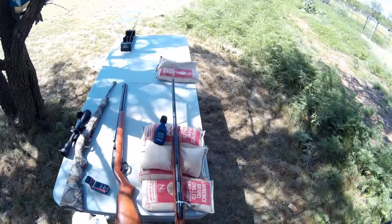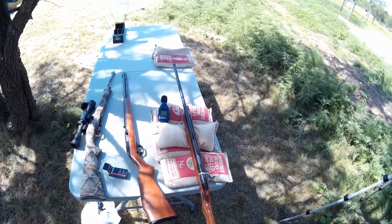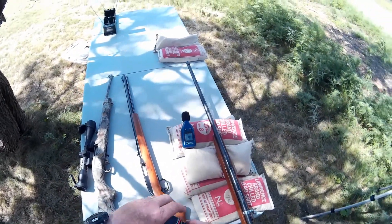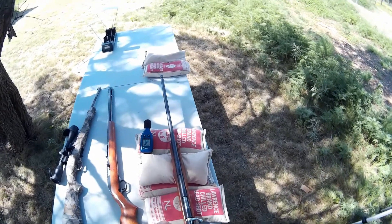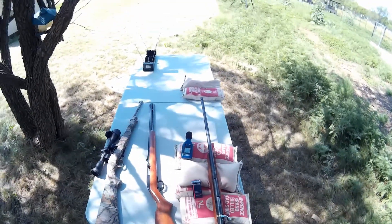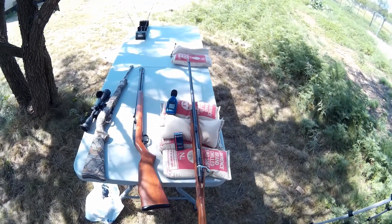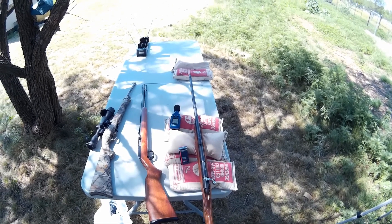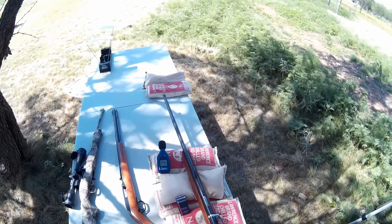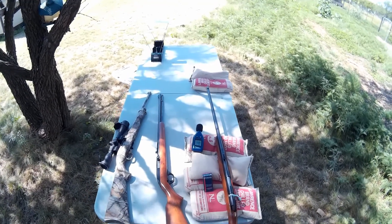The Remington Target Master came in at 109 decibels — about four decibels quieter than the other guns, which is significant. Even in person it sounds a lot quieter. The ammunition works really well. It's subsonic — labeled 'standard' but it's below the speed of sound, so there's no sonic crack from breaking the sound barrier. It's quite quiet out of the Target Master. I'll put the stats — foot-pounds, averages, highs and lows — on screen in editing.